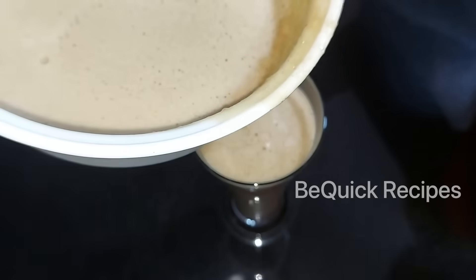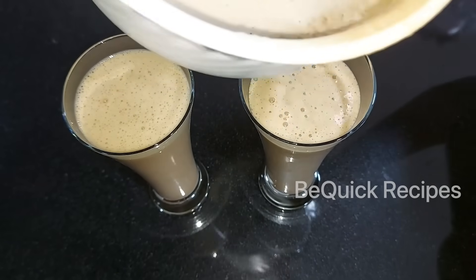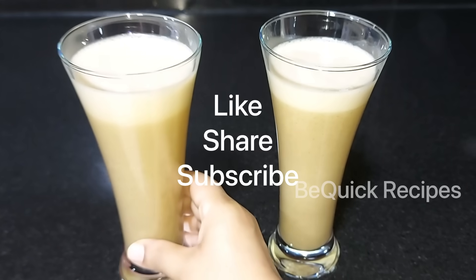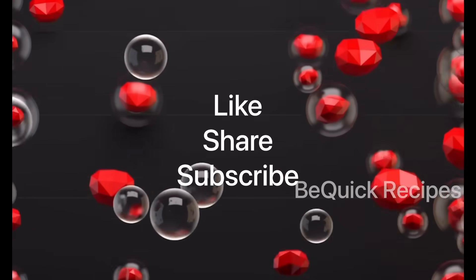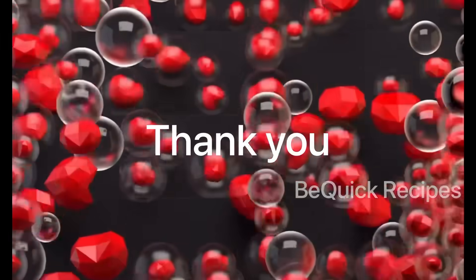Let's put this in a serving glass. Let's take a look at all the healthy drinks. If you want to try this recipe, please like and share with your friends and relatives. Don't forget to subscribe to my channel. I'll see you in the next video.